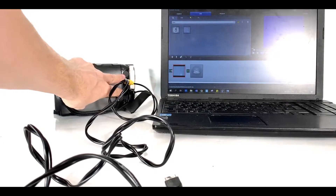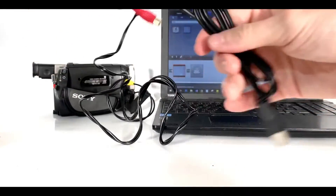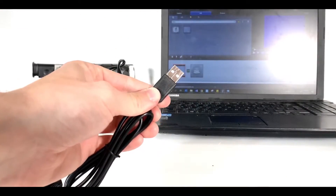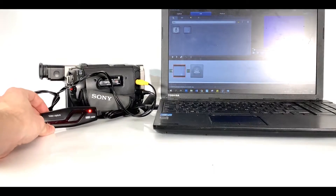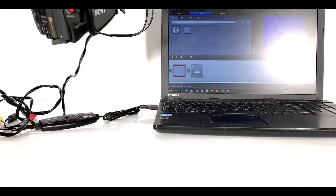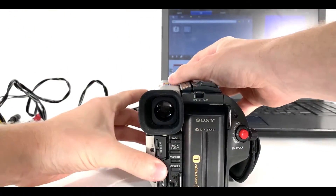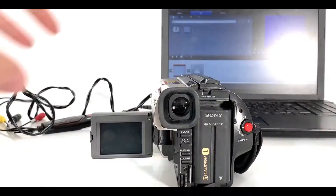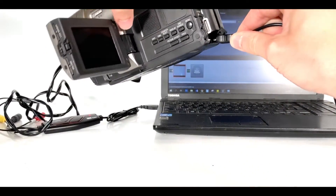We have our cables coming out from the camcorder, connecting up to our device, and on the other end we have the USB. At this point, hopefully your device will light up if you've got all of your drivers correctly installed. Now you will need to boot up your device that can play and show your retro footage.